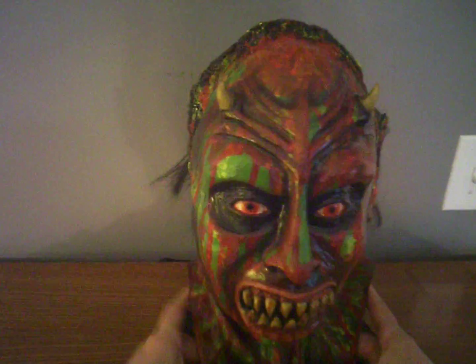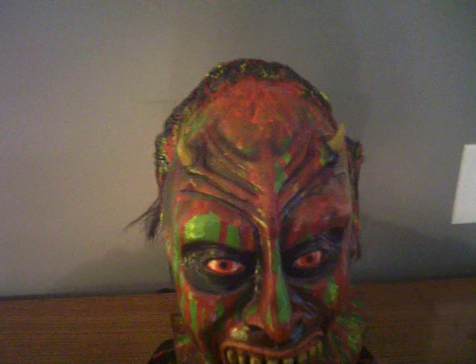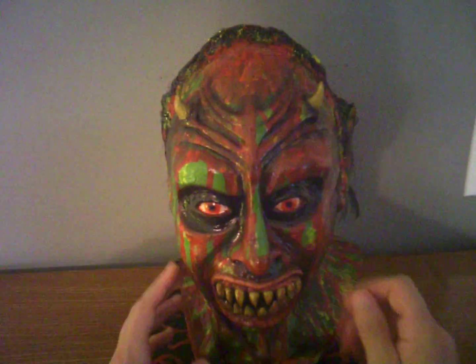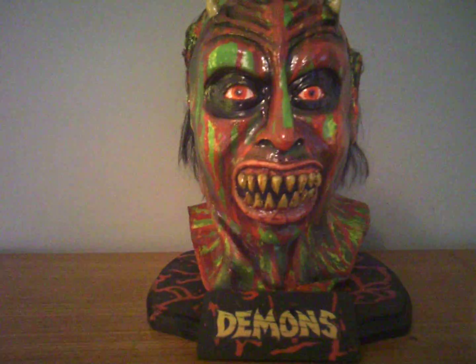So this is one of the demons from the movie Demons, with the custom stand. That's creepy, guys. I think the face should be... that's the only thing I don't like about latex busts — they don't hold their form very well. But anyway, I can touch it up. I can probably shove some of those bags back in there to fill the face out. Creepy bust.